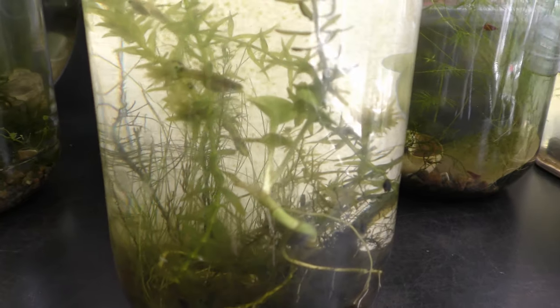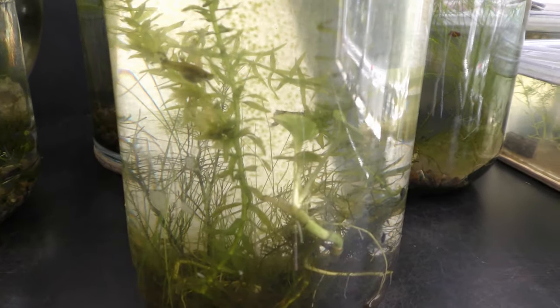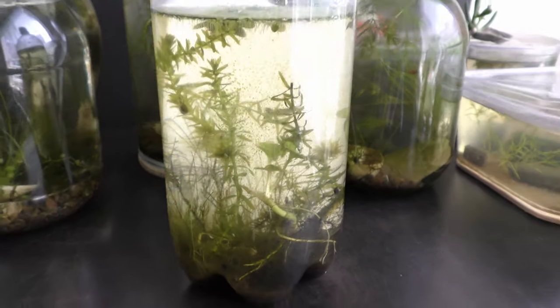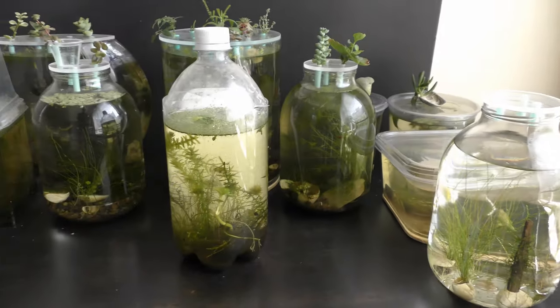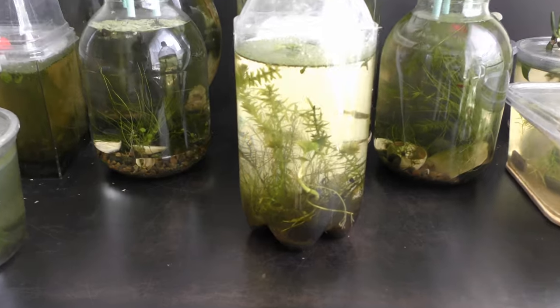All my aquariums with fish, including this one with pothos plants, get only indirect sunlight coming from the south window you can see here. I suppose the pothos would grow better underwater with supplemental light.